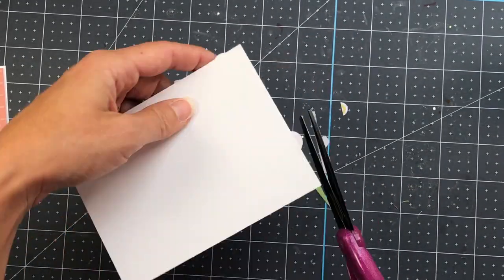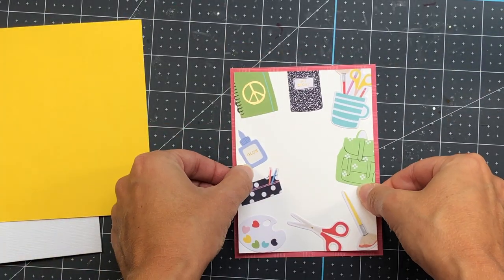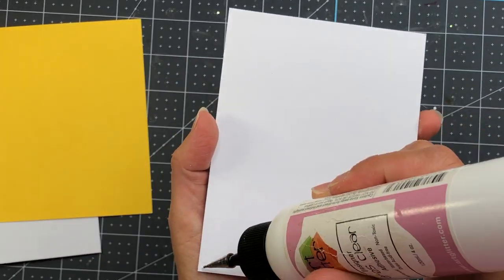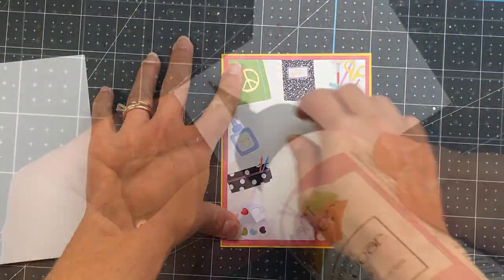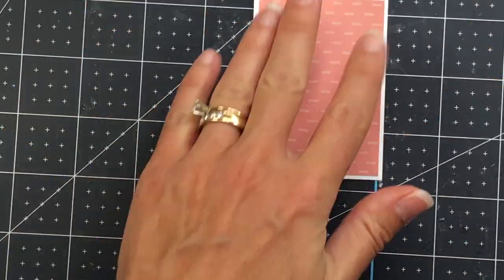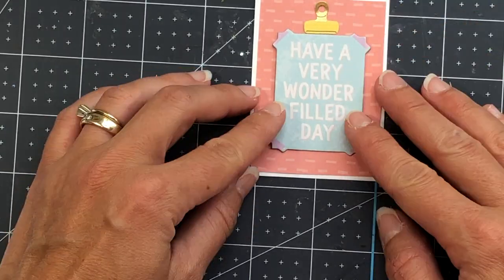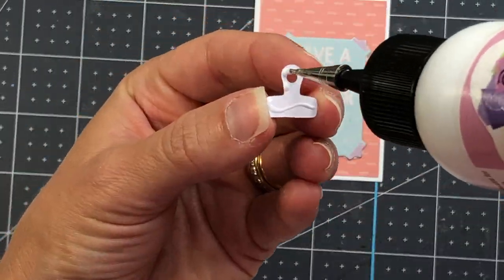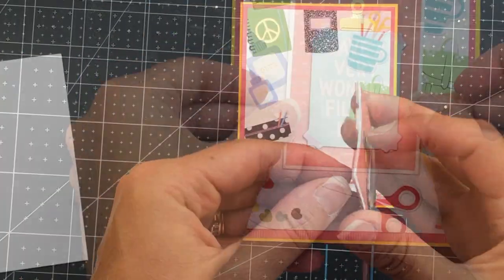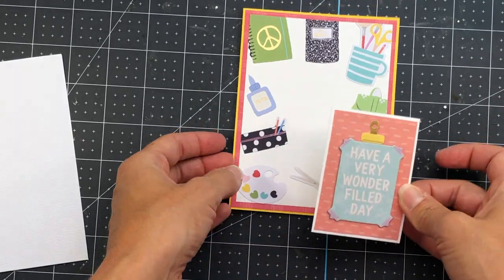That layer is added to a piece of red patterned paper that measures 4 by 5 and 1/4, and I also have a piece of yellow cardstock at 4 and 1/8 by 5 and 3/8, and that entire layer will be added to the yellow as well. For the middle, I have a piece of white cardstock at 2 and 1/4 by 3 and 1/8, with patterned paper at 2 and 1/8 by 3 added to that white cardstock. I put glue on the back of the chipboard piece, bring in one of the paper clips and add it to the top, then put double-sided adhesive foam strips on the back and add it to the front of the card.